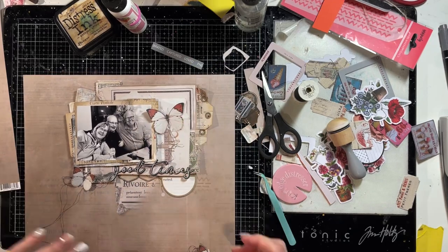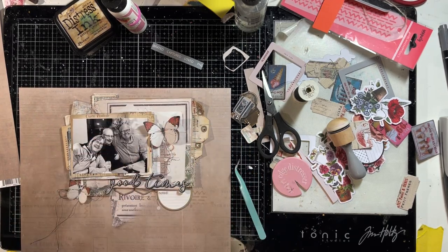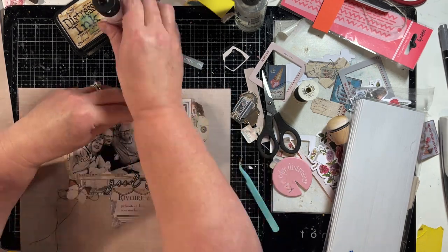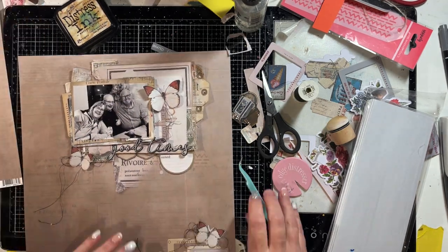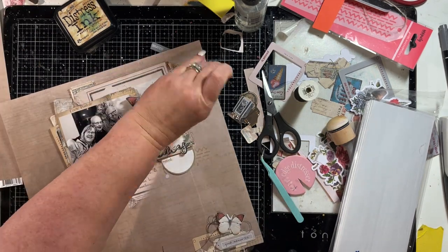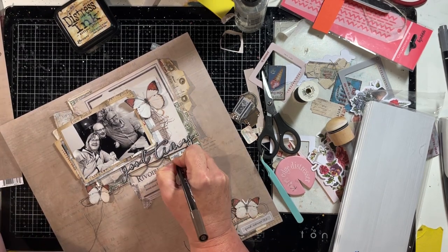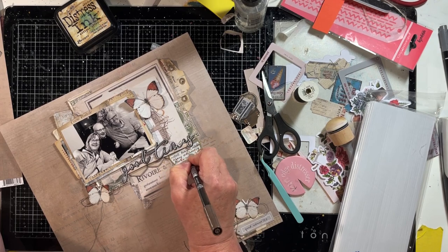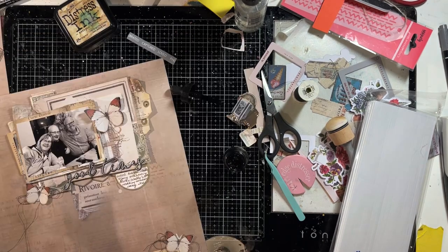I'm going to put foam tape underneath the butterfly's wing to make sure it stays in place and remains popped up. I'm using strips of white double-sided foam — for spots that are more visible I use the white double-sided foam, otherwise I use cheaper craft foam. Of course you can use double-sided foam tape, chipboard pieces, or whatever to give dimension. I'm adding my journaling about when the photo was taken and who's in it, which is really important because in time to come people won't know who these people are, so it's great to have it documented.